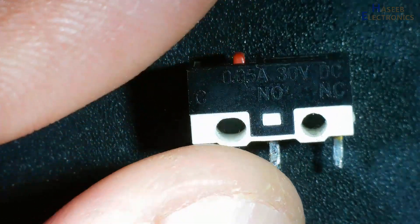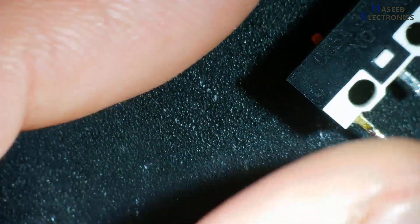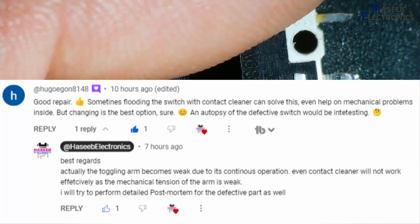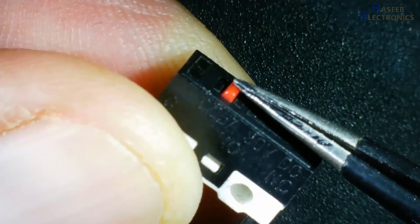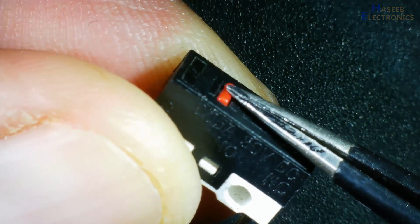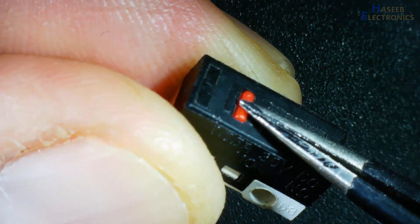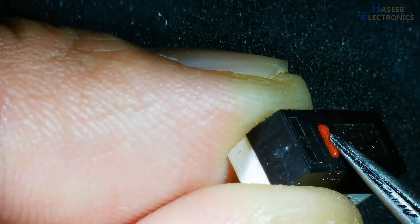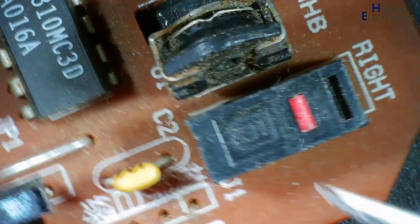This switch was removed from a computer mouse in my last video, and we detected that it is unserviceable — it is not working. Let's see what the problem is in this micro switch. If we press its lever, when it reaches the end it will give a click sound, but its click sound is very weak. It is giving a click at this point, while if we check a good switch it responds much earlier.